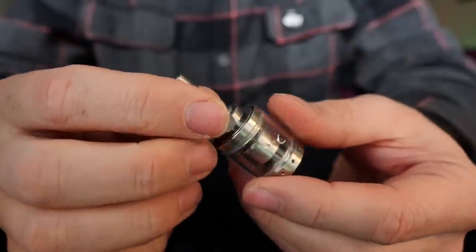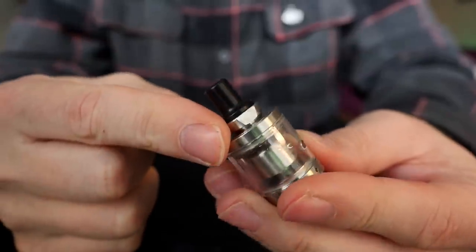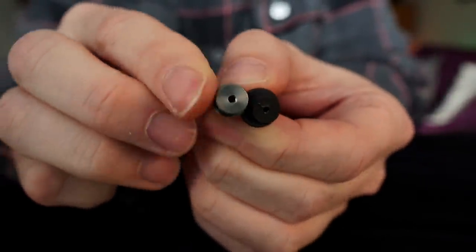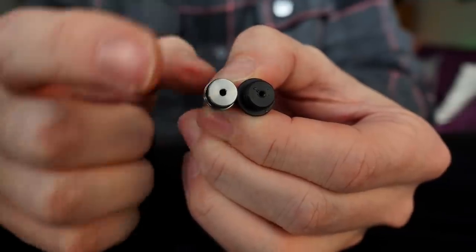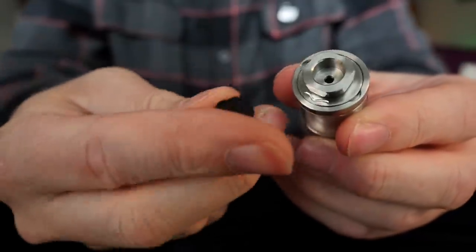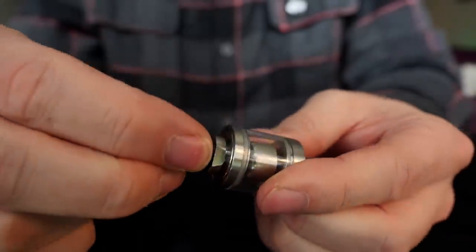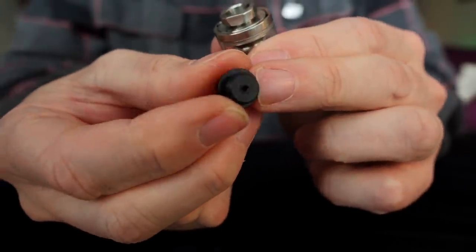This is one of the drip tips it comes with. It does also come with a little bit smaller, more reasonably sized Delrin drip tip as well. But both of these drip tips suffer from the same problem — if you look down in here, see how small that airflow is going through the middle? It's just a tiny pinhole airflow through both of these drip tips. Unfortunately, that leads to condensation right here, and you end up slurping that straight through this tiny tiny airflow.